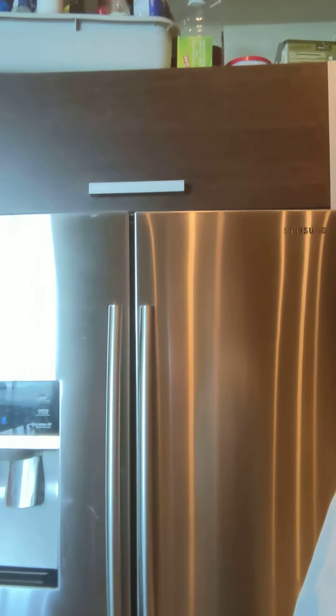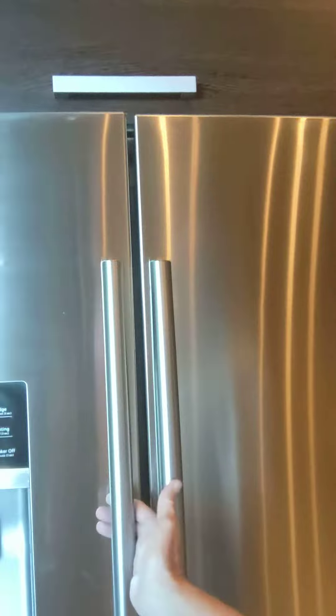I had someone come under warranty and replace the tray where the ice cubes stay, and he also put on new pieces that Samsung made to allegedly fix this problem, but it did not fix the problem. I love this refrigerator except for that issue, so I've come up with a couple of ideas to fix it.